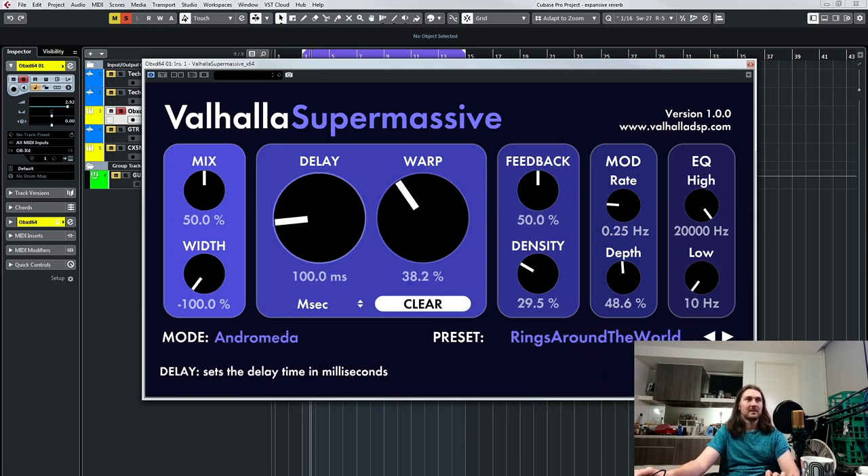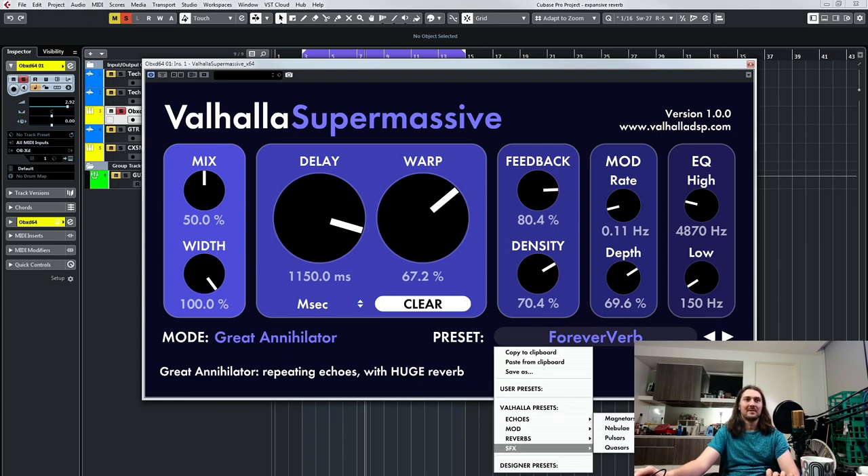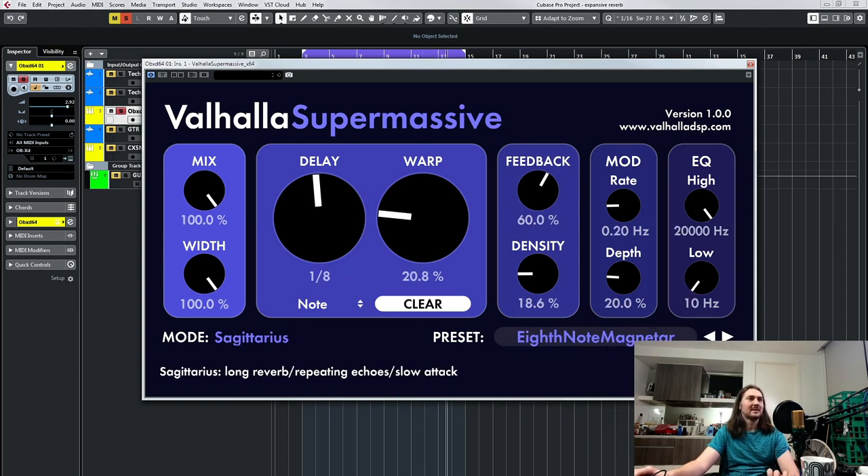Let's just listen to some — let's go quasars, rings around the world. Or forever verb. I think it's under massive reverbs maybe. Here are the quasars — let's go eighth note magnetar. That's just some of those presets.